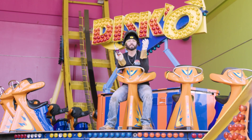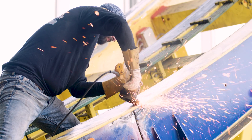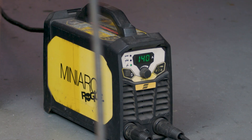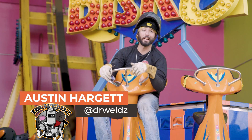As always, thanks for watching the channel guys — that one really wore me out, it kicked my butt. Weld repairs, you never know what you're going to get. I thought we were dealing with just a simple little crack but we kept digging and grinding and we found more. That little Esab mini Rogue on 110V held up just fine — it never sputtered out whether we were TIG welding or putting that 7018 on there. I hope you thought this was a really cool video. See you on the next one.